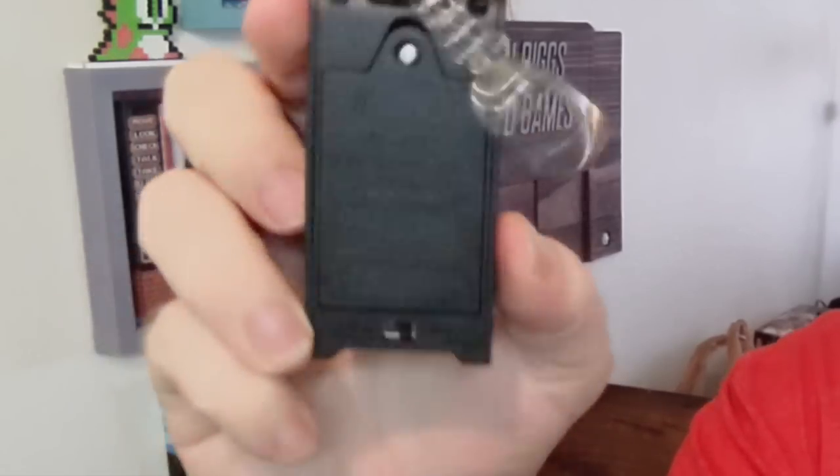It runs on three AA batteries and it's also a key chain. So you can actually put this on your key chain and have a kind of workable arcade machine. That's kind of fun.